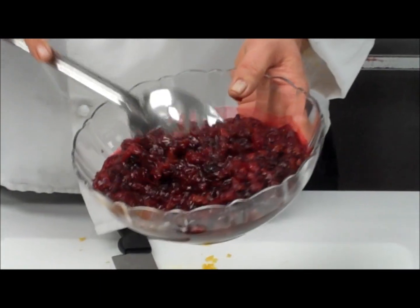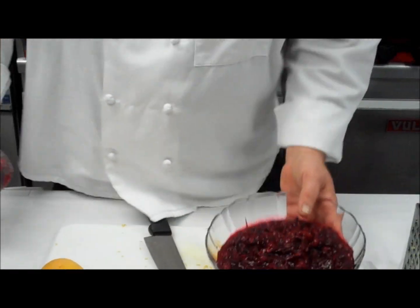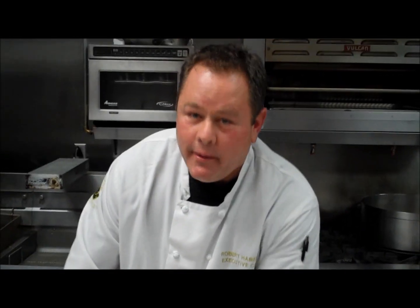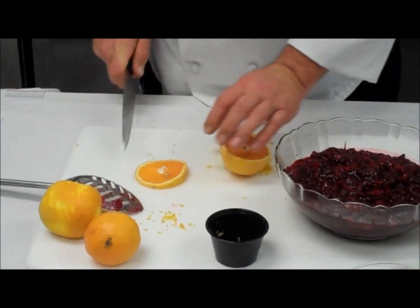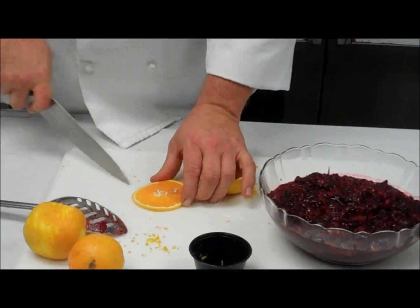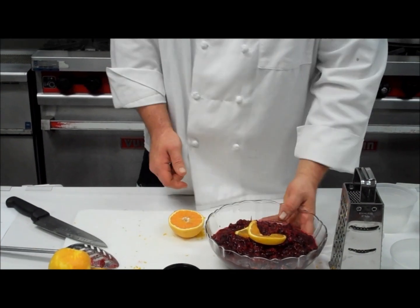And it's going to give you something that looks like this — a very delicious cranberry cherry relish that your guests will love and make them say gobble, gobble, gobble. What you can do is take an orange, take a little slice, cut it like this and just twist it, and use that as a garnish. So, very quick, very easy. You won't have to open a can, and you'll be all set for Thanksgiving. Until next time, eat well.